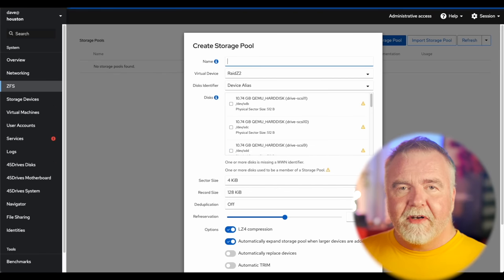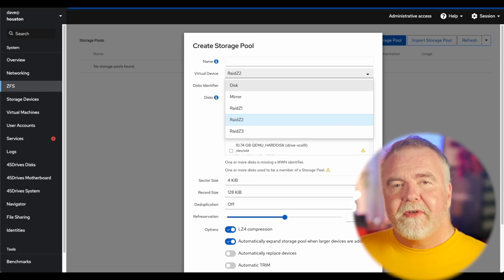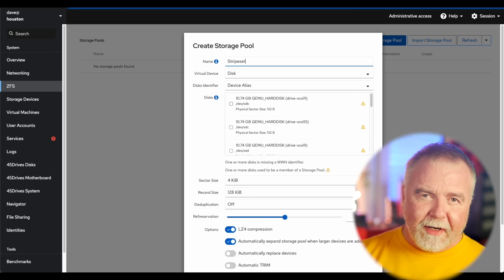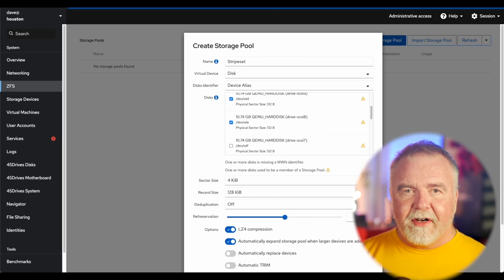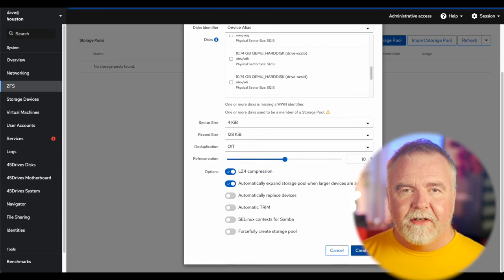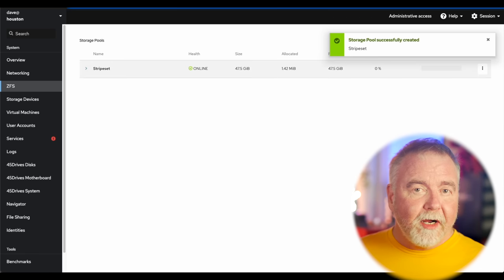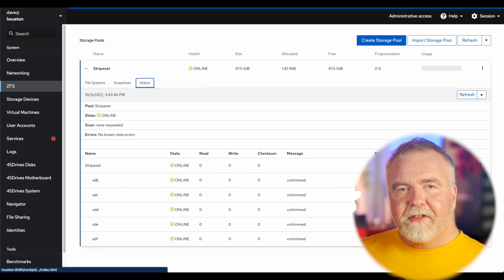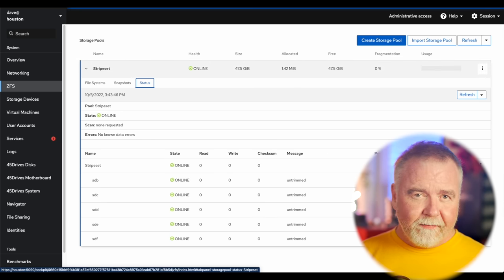I can access Houston with a web browser by going to port 9090 of the machine. The first thing I'm going to do is create a stripe set. Within Houston, making a stripe set really is just making a bigger disk from many smaller disks — you're aggregating smaller physical disks into a bigger logical disk. I'll name it 'stripe set' and then select five drives to add. Each drive in this demo setup is 10GB, giving me close to 50GB in the resultant stripe set, which is what we'd expect when the data is spread across all five drives. That's RAID 0.